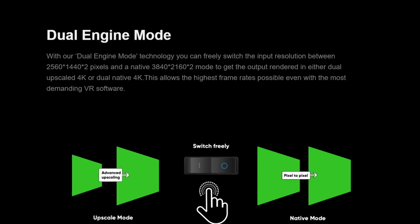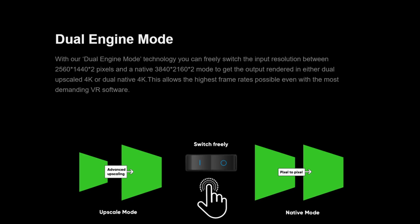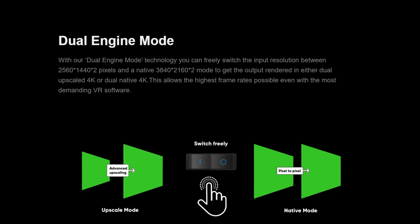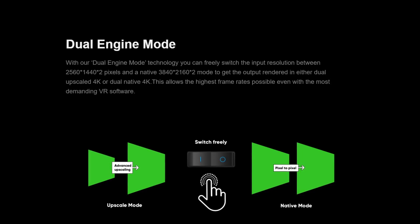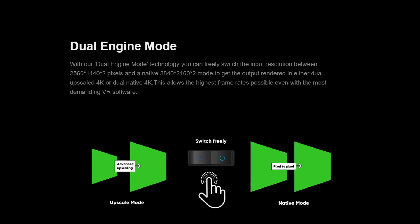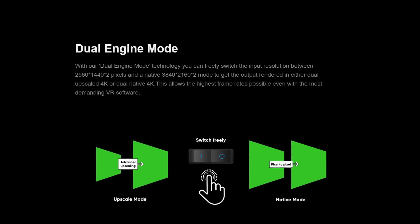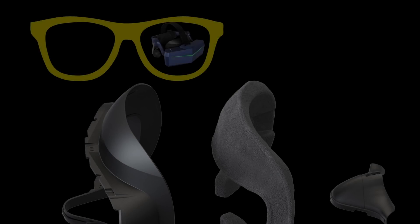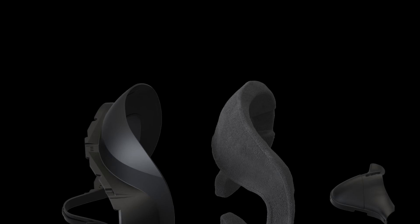Also of interest to me is the fact that it comes with a dual engine mode, which means the input can either be 1440 and upscale to 4K, or you can use native 4K resolution. What this really means in terms of performance I don't know, but I'll certainly be giving it a test and report back. If you wear glasses and the frame size is more or less standard, the 8KX can accommodate that — you do need to use the thicker foam pad as mentioned earlier — and for those that wear glasses, it's one of the most comfortable headsets that I've tried.